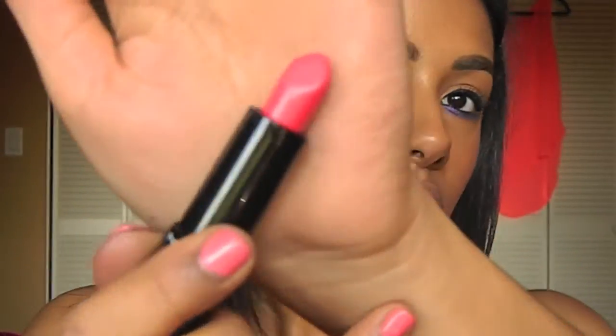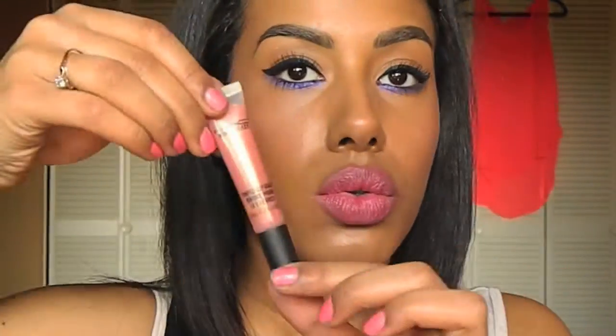For my lips, I'm using the MAC Mineralize Rich Lipstick in Lady at Play, applying that to my lips and really working it in. Then on top of that, I'm taking the MAC Mineralize Tinted Lip Balm in Pure and Tender and smearing that over the Lady at Play.